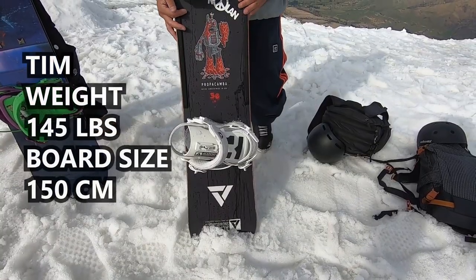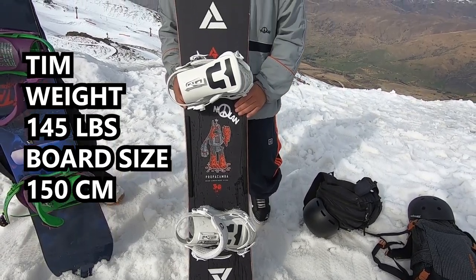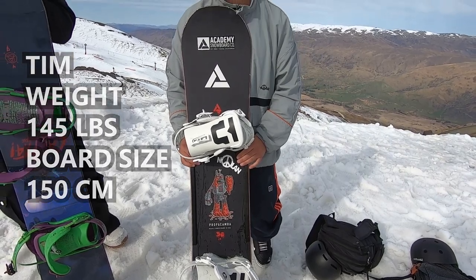Over the years I've tried a different range of snowboards, from about a 148 to a 152, and I found that the sweet spot for me is this one right here. It's 150, comes up to right about my chin, and for my height and weight that's a good do-it-all size.